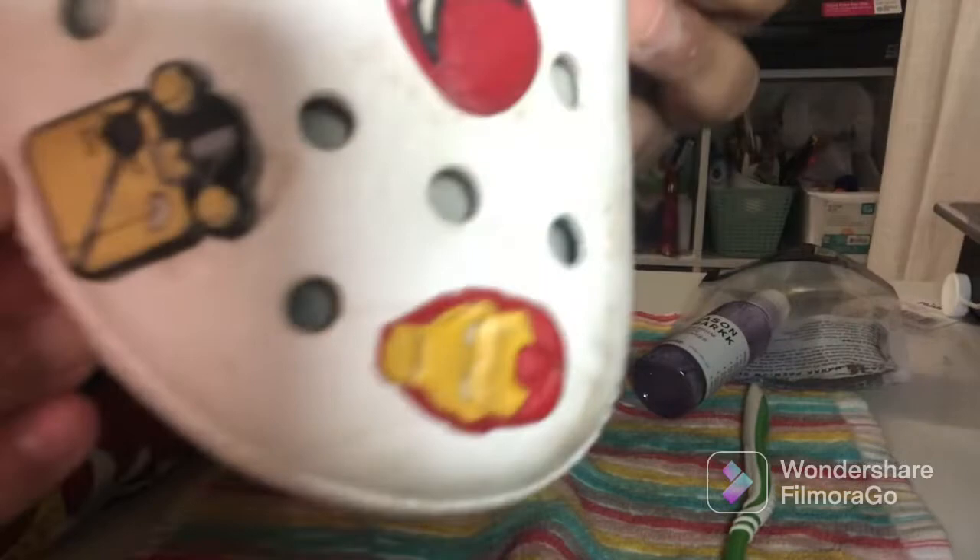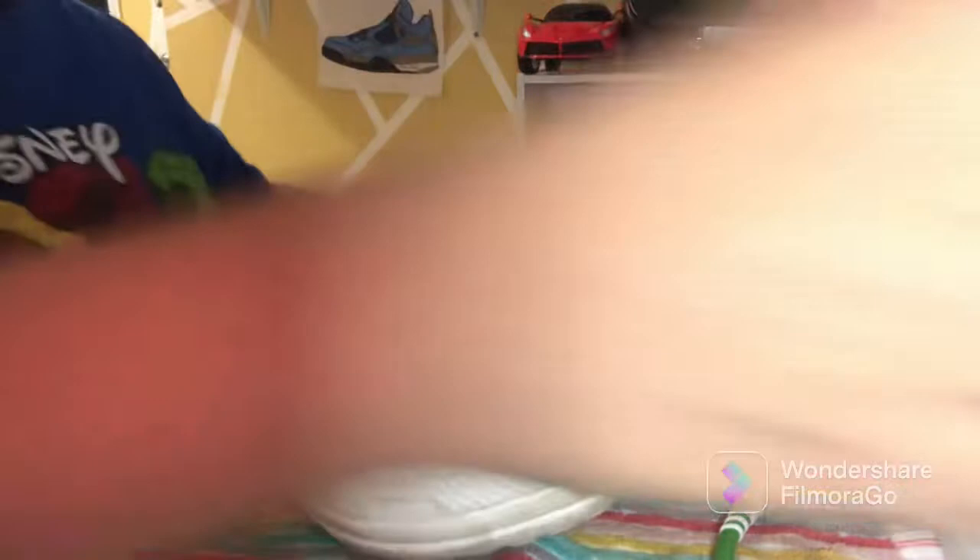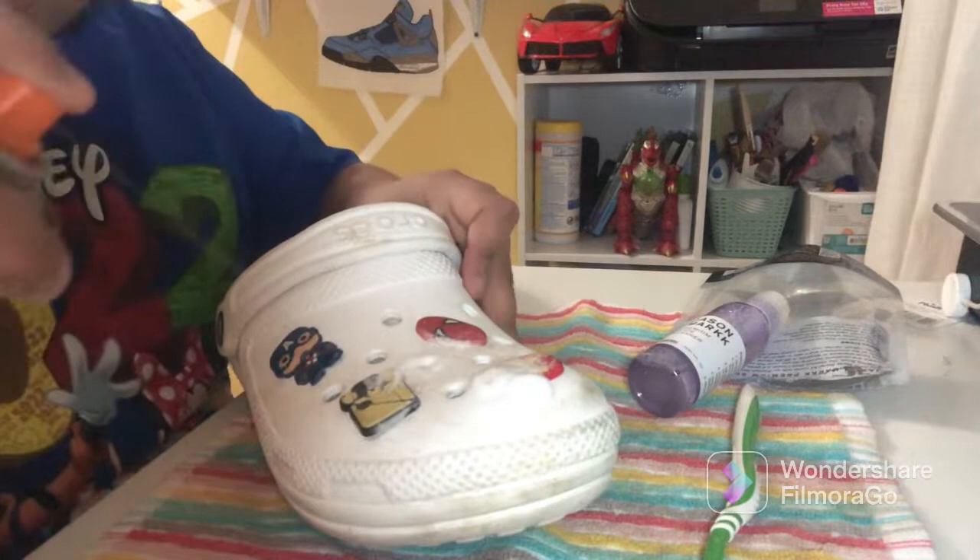The dirt is already coming off onto the soap — see how easy that is? I also got some of this spray. Let's spray some on it, and so it works for this too. As you can see, this works perfectly for it. So yeah, let's keep brushing.